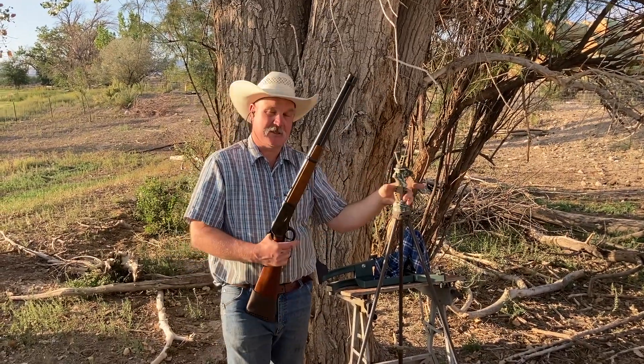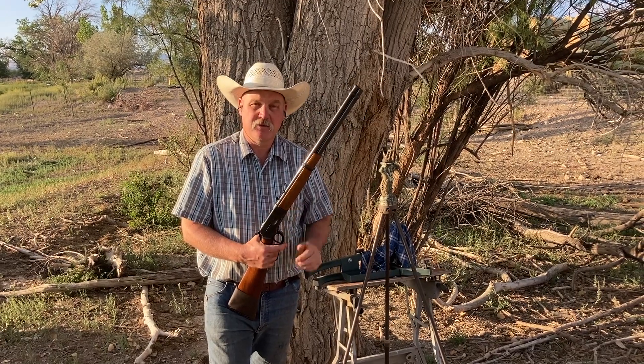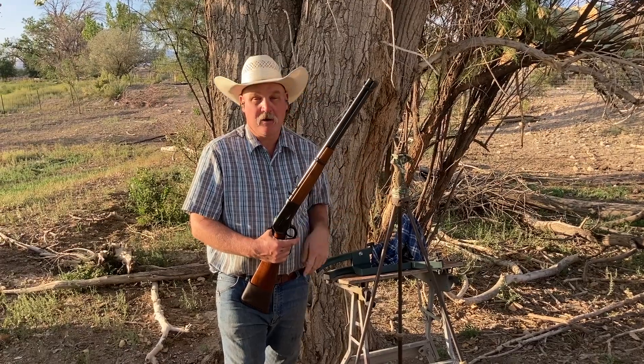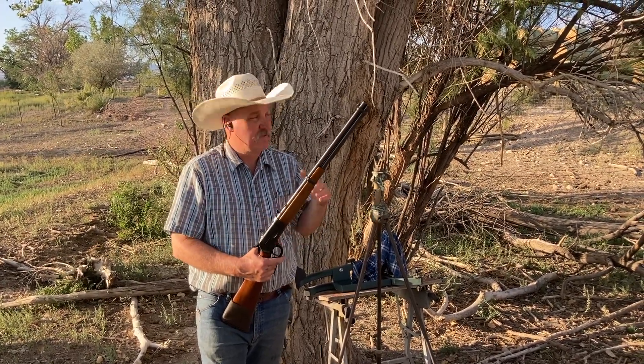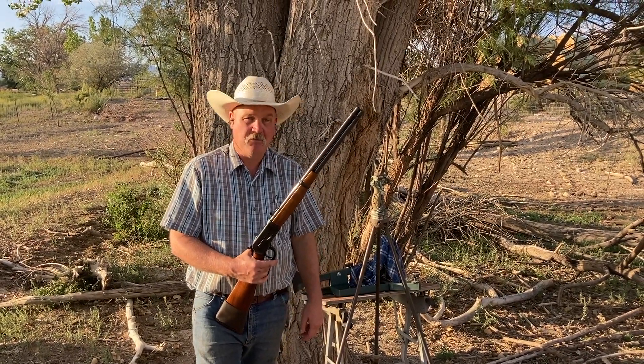These are the Primo shooting sticks, the tripod version — I really like those. I've showed these in a video a couple times. These are pretty neat. I'm going to try to shoot the steel gong down there, just for practice. That's my max hunting range for elk. If I can hit that 12-inch gong, I'll be pretty good with this.